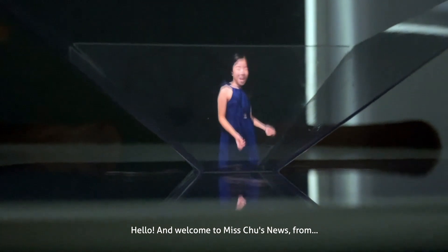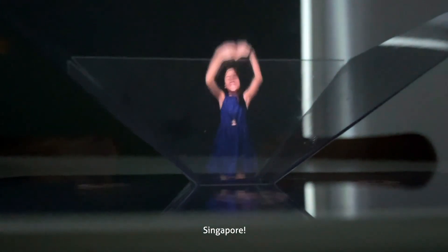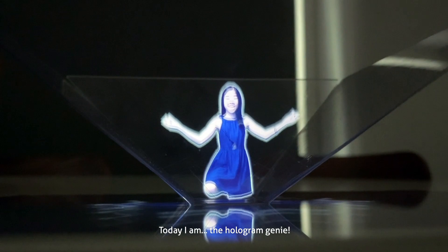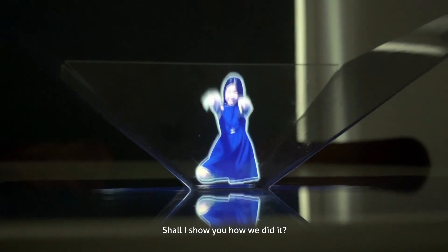Hello and welcome to Miss Chew's niece from Singapore. Today I am the hologram genie. Shall I show you how we did it? Stay tuned!